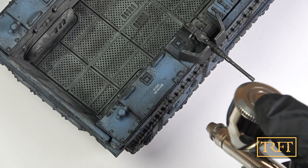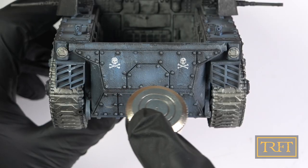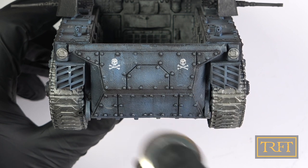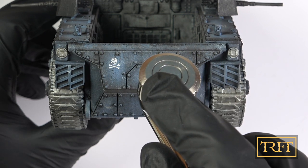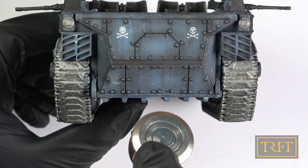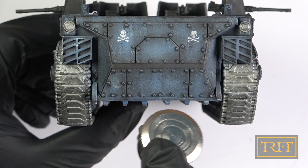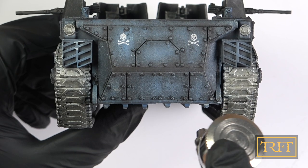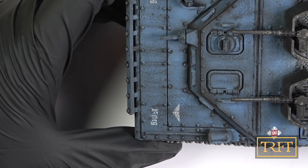Now if you're a long-time viewer, you probably know that I quite like the Ammo mak shaders, which are a very similar product. However, I must say that these Life Color liquid pigments are far more forgiving — with the shaders I almost always struggled to avoid spider webbing, but here it was never an issue.